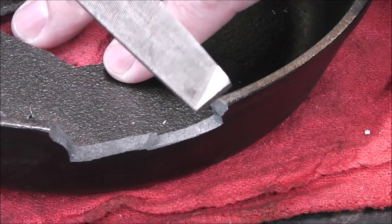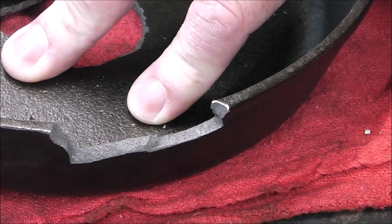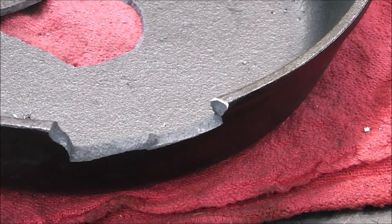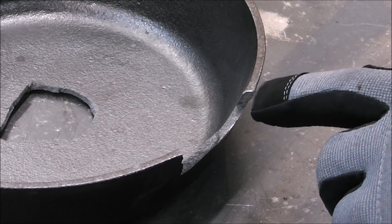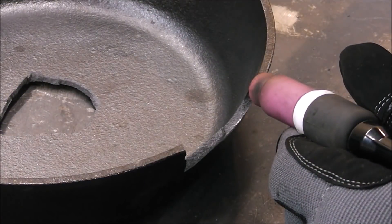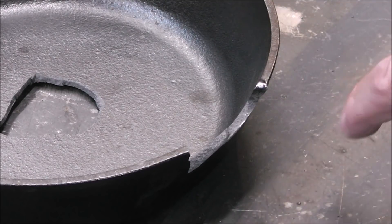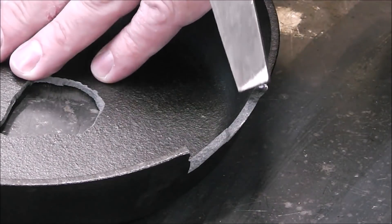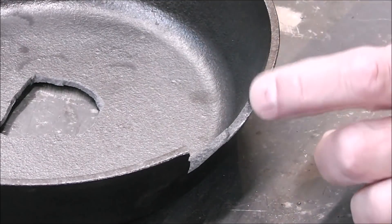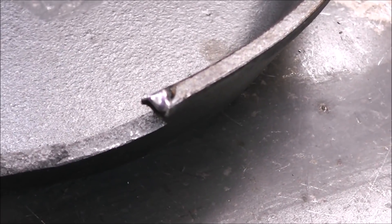The fifth and final test is called a file test. Take a file and run it on the edge of your material. That bit right in — doing a nice job of filing. Now my next step is to put a blast tack at about 150 amps right on the corner. If this is cast iron, the file will skate right across because the heat causes the metal in cast iron to harden. Skating right across — it's not even touching it, just like a ball bearing.